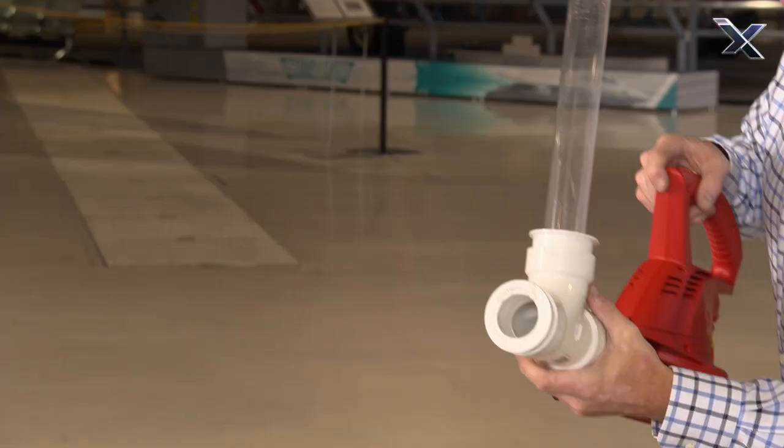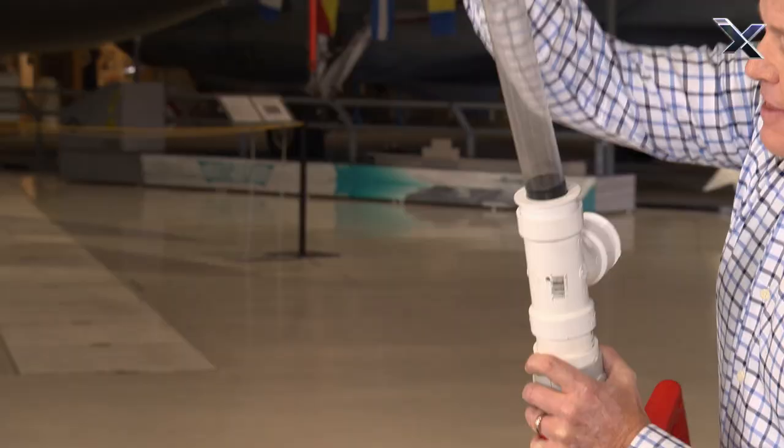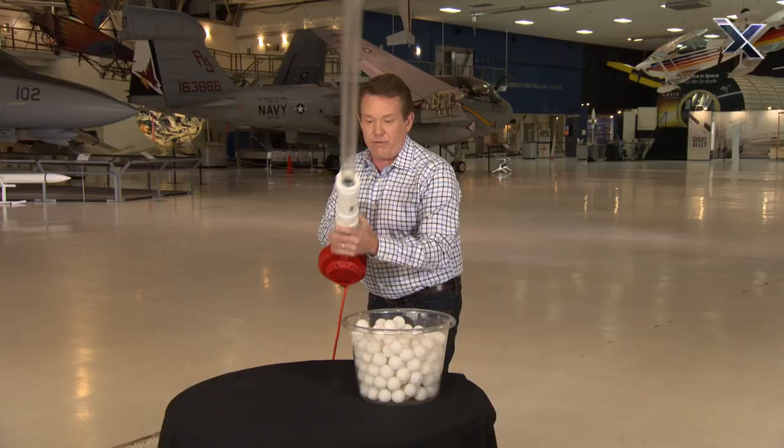However, take a look at this. If we get rid of this tube and use this tube, this is going to give us some more force. Let's see if that's true.